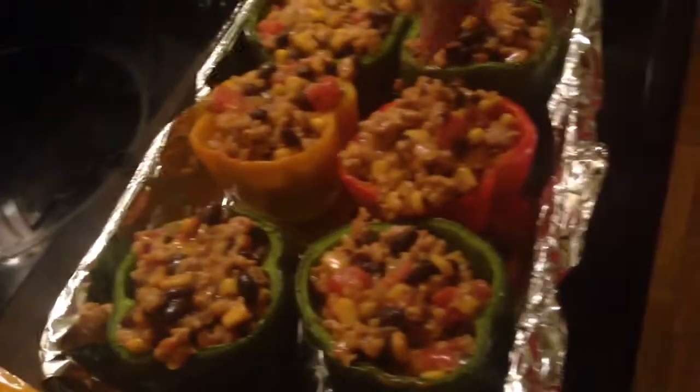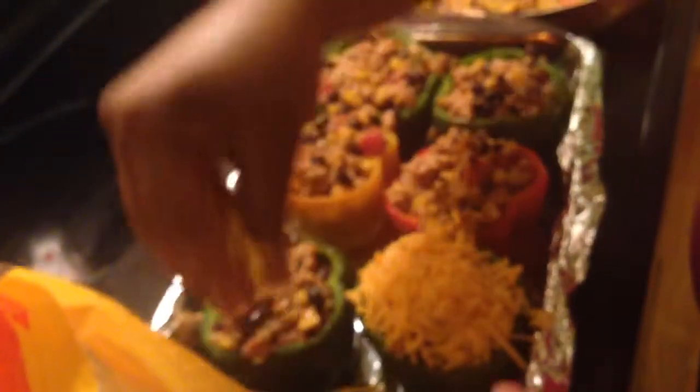Now that we have our peppers stuffed — and kind of overstuffed — we're going to go ahead and add some cheese. And once we add the cheese on top, we're going to put them back in the oven at 350 for 15 minutes. Again, 350 for 15 minutes.